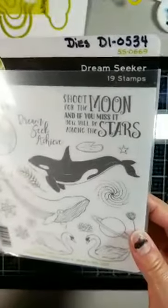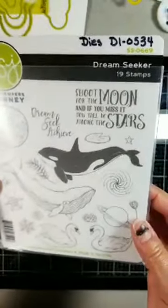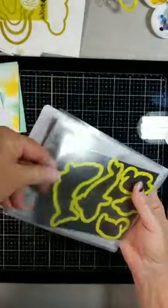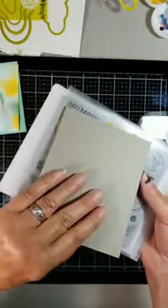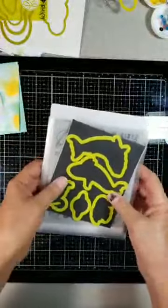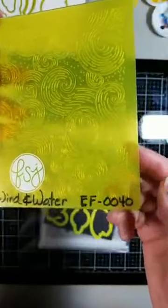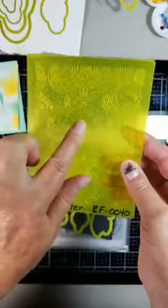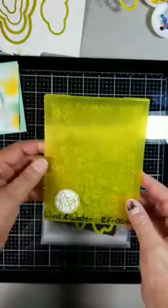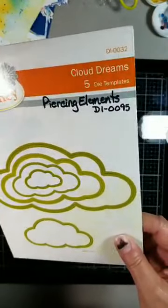It is SS-0069. And I'm using the dies, DI-0534. I keep my dies on a piece of magnetic vent adhered to a piece of cardboard or cardstock to give it a little more oomph because it is very thin. I'm also using the Wind and Water embossing folder, EF-0040, and Cloud Dreams, DI-0032.